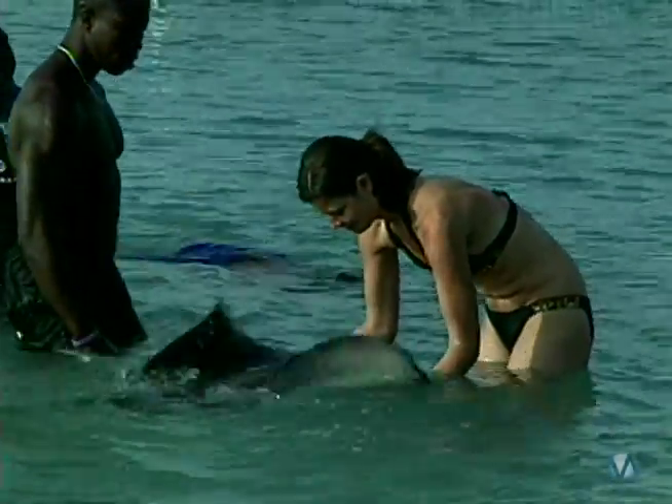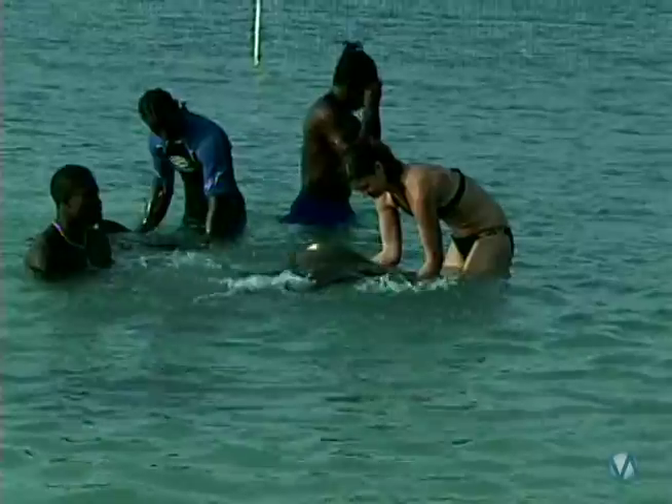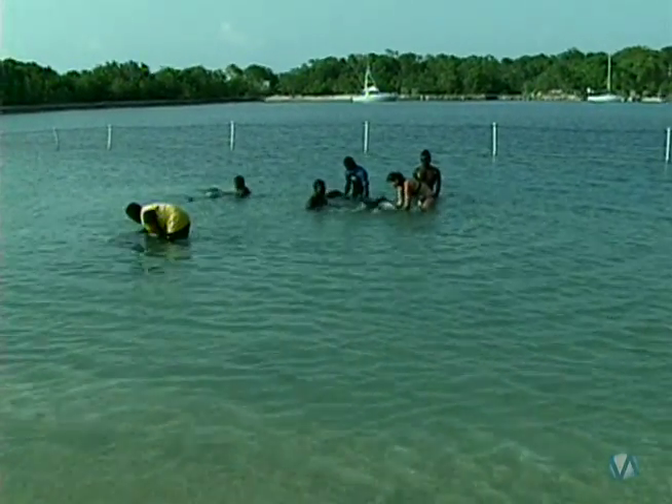This was my favorite stingray — she and I instantly bonded. When I attempted to pet another ray, she swam back to me almost as if to say, don't you leave. After 20 minutes of swimming with the rays, I didn't want to leave, but there's so much more to see in Ocho Rios.